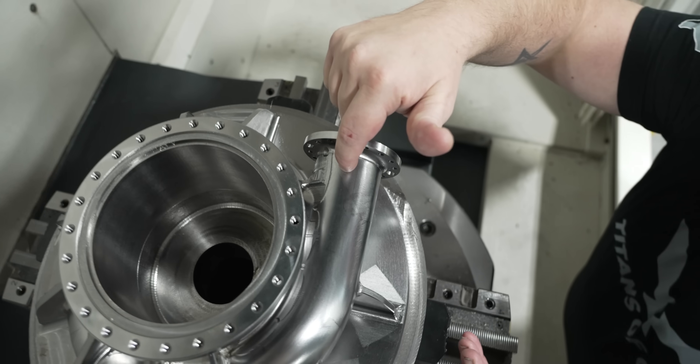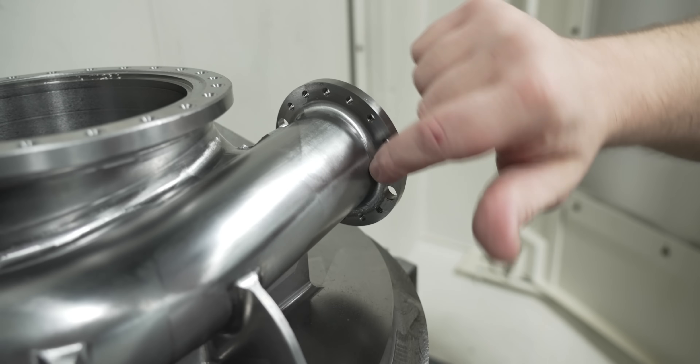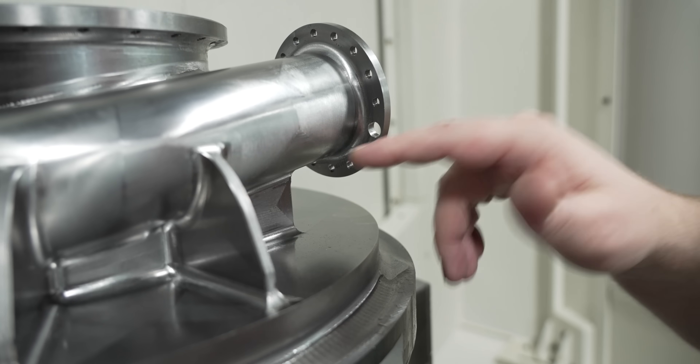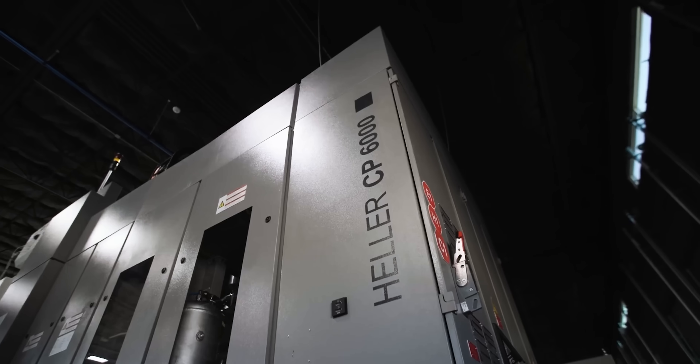So if we take a look at all this geometry, we've got some crazy stuff going on. How are we going to finish this? We can't swarf mill it. We can't use a keyway cutter because we don't have enough clearance. So what's the perfect tilt angle to have our tool at to get the best surface finish?